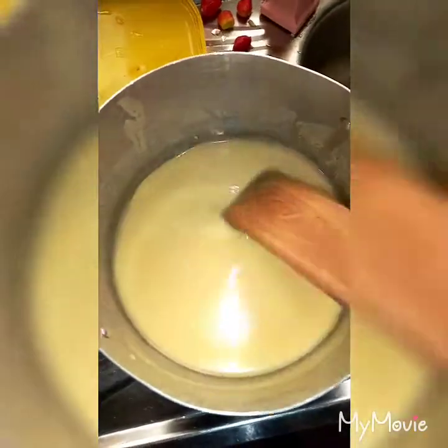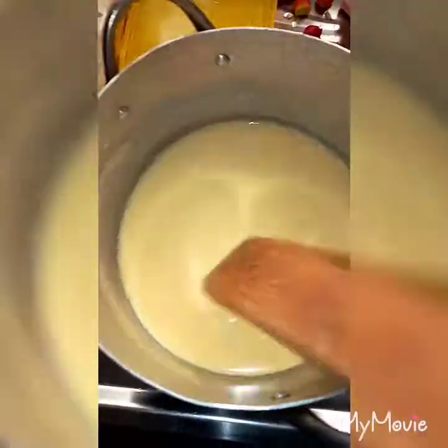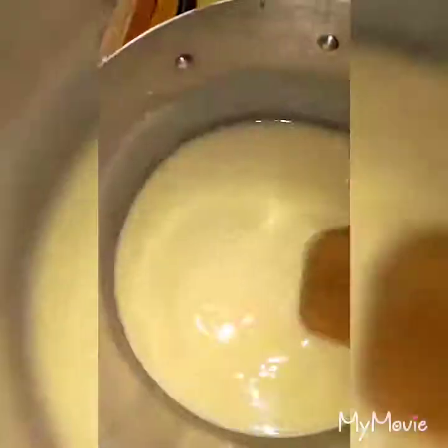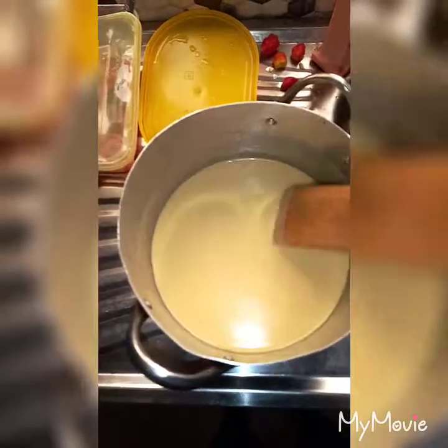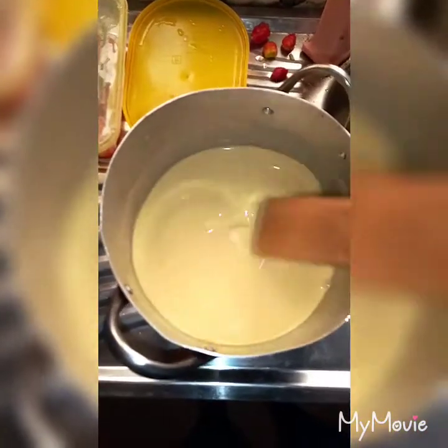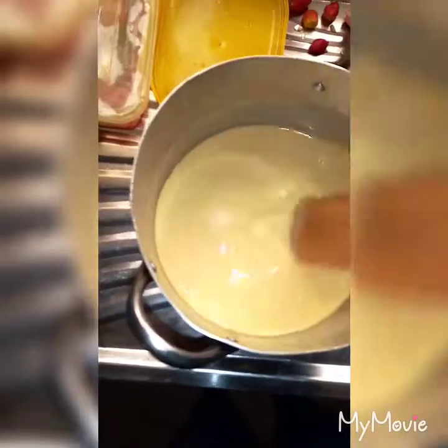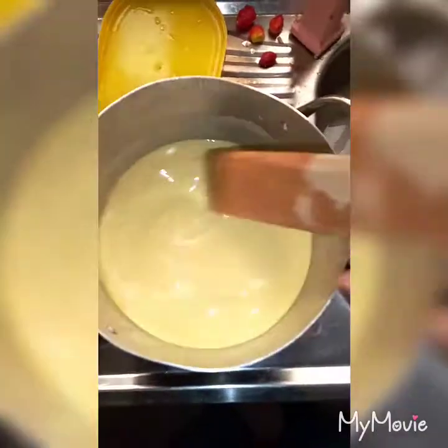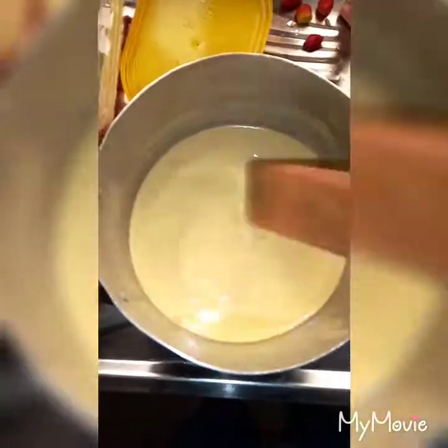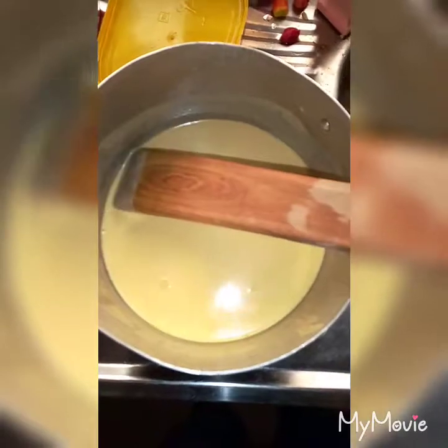Now I'm making pap, so you mix the ogi with water and you mix it very well. After mixing it like this, I'm actually boiling water and the hot water is what you're going to pour inside. When it's done, you can add sugar if you want, or only milk if you prefer.